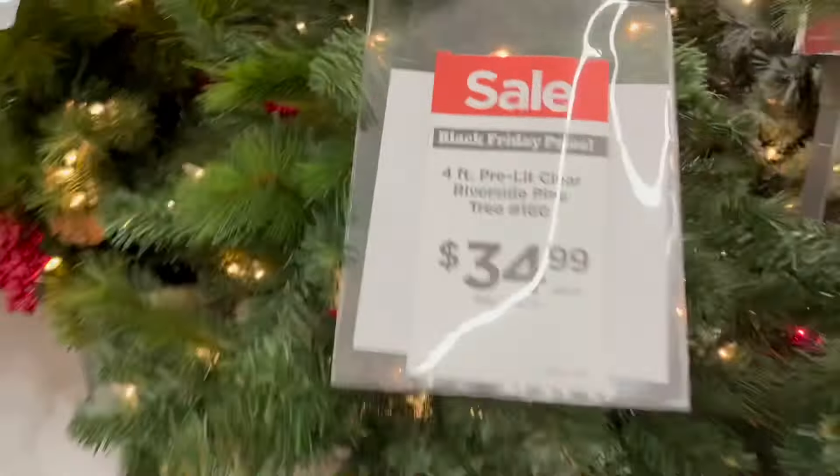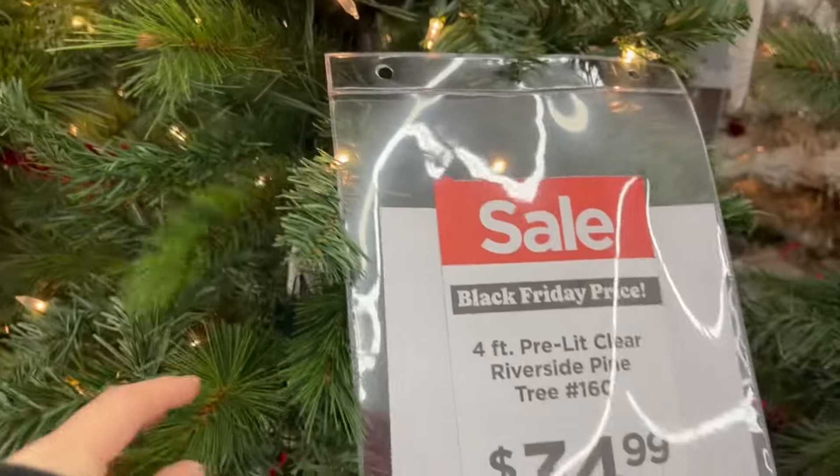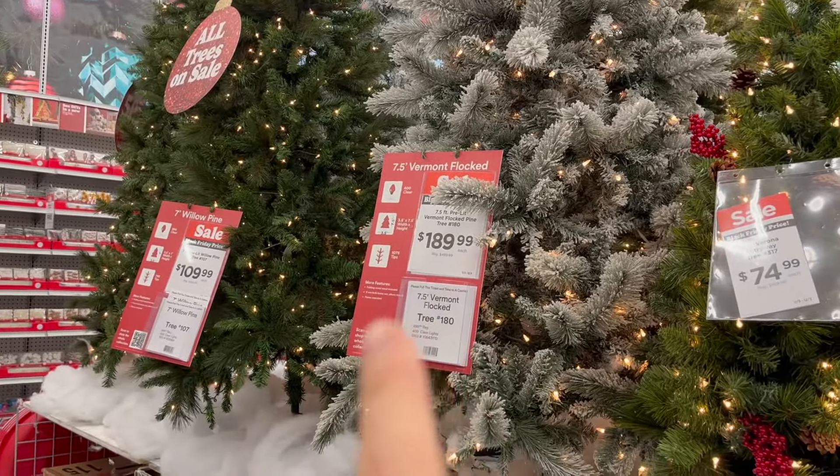We got to Michael's and I am eager to get this tree. I'm also curious to know what it looks like in person because I've only seen it online. It's for Leslie's room and my future classrooms, and I'll probably use it for 20 years, so honestly it's fine. This is her — I think we like her, she kind of feels cute. We got her! That was super quick.